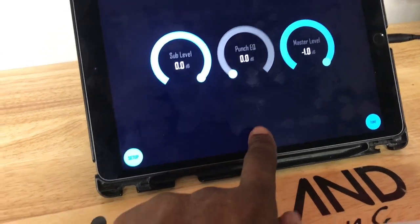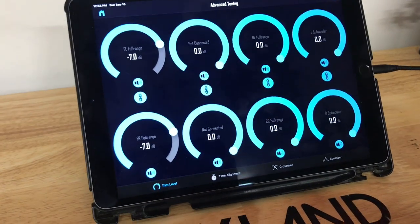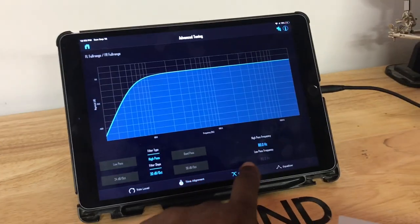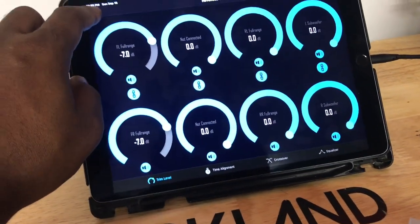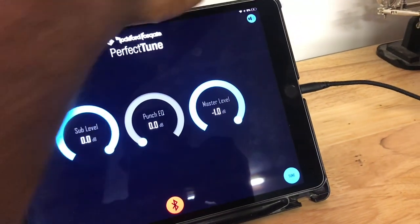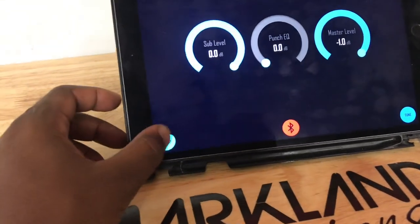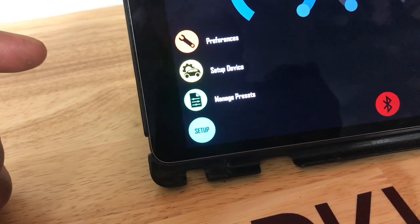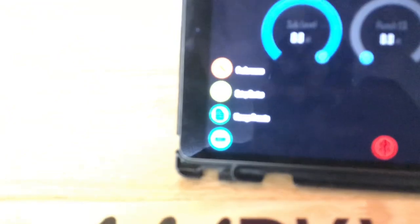The interface is really sweet and fairly simple. When hooked up to the device, it lights up blue, and from there you have your basic tuning and advanced tuning options. You can control your levels, do time alignment, crossovers, and equalization — really a lot. You can mute the volume, adjust master volume, punch EQ, and sub level — all completely controllable. Then you have your setup with preferences, device management, presets, and tune.